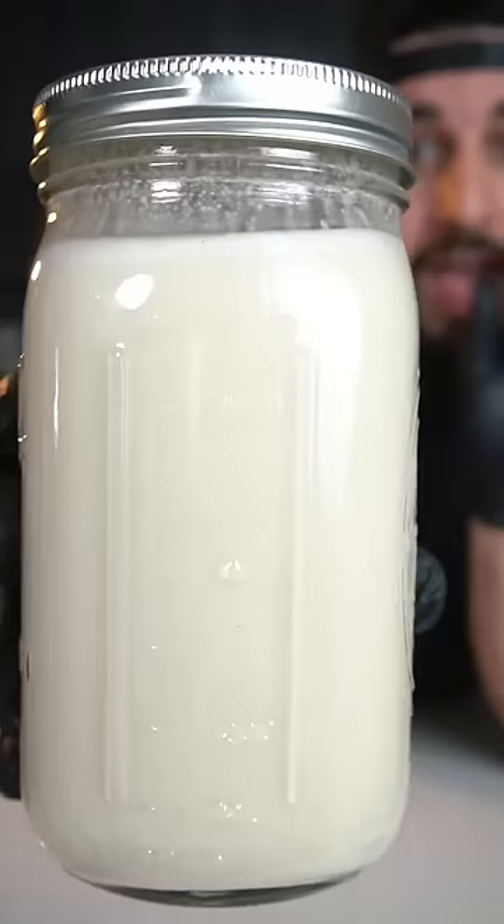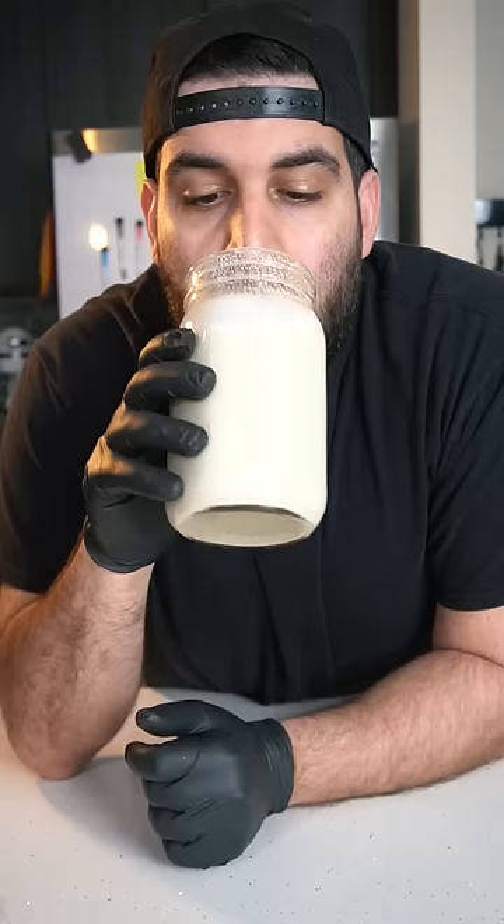And there you have it, cashew milk. It's simply the best.